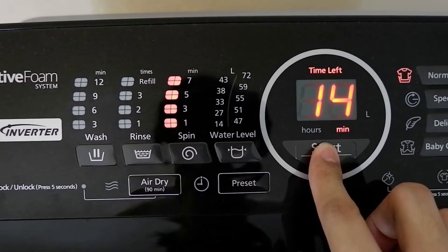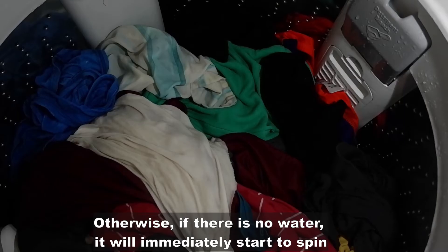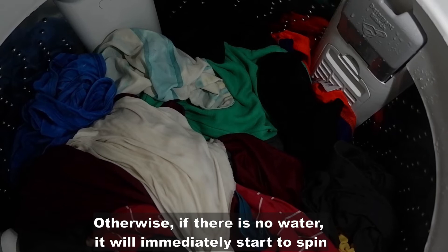And then press start. Since may tubig pa ang tub, itidrain niya muna yung tubig. Otherwise, kung walang tubig, dire-diretsyo na siya magsispin.